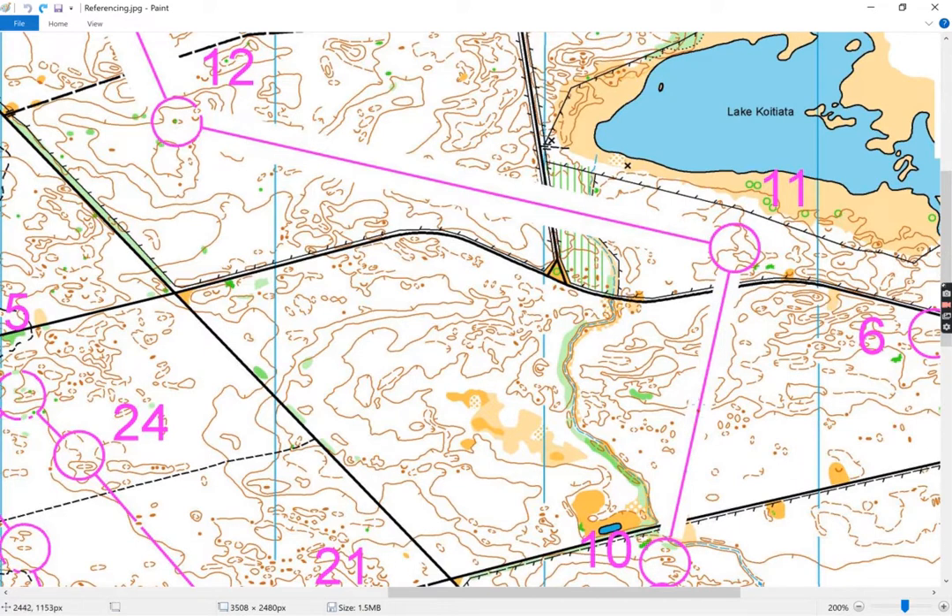Looking at 10 to 11, if you're at this stage in the leg you should start to notice that you've got a small ridge on the left and a slope moving up on the right. As you move further on the leg there's a hill on the left, a smaller hill on the left. As you move further along there's a flat area and a slope going to the road, and coming into the control there's a hill on the right.